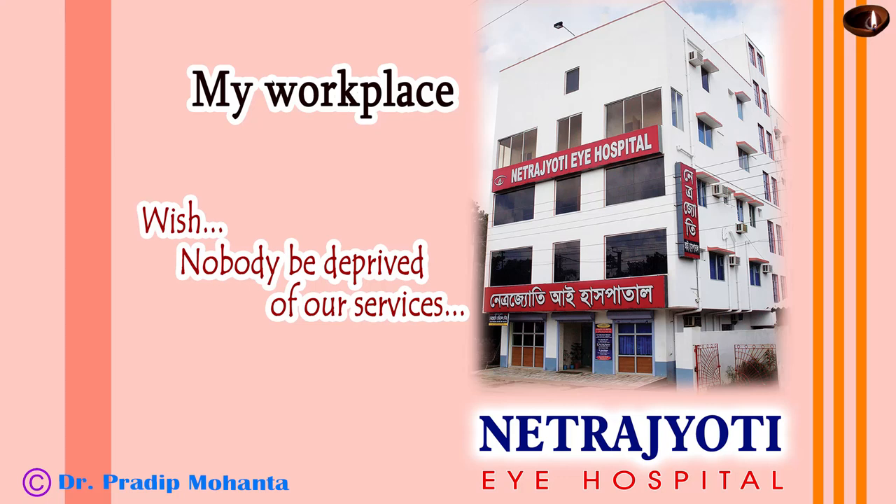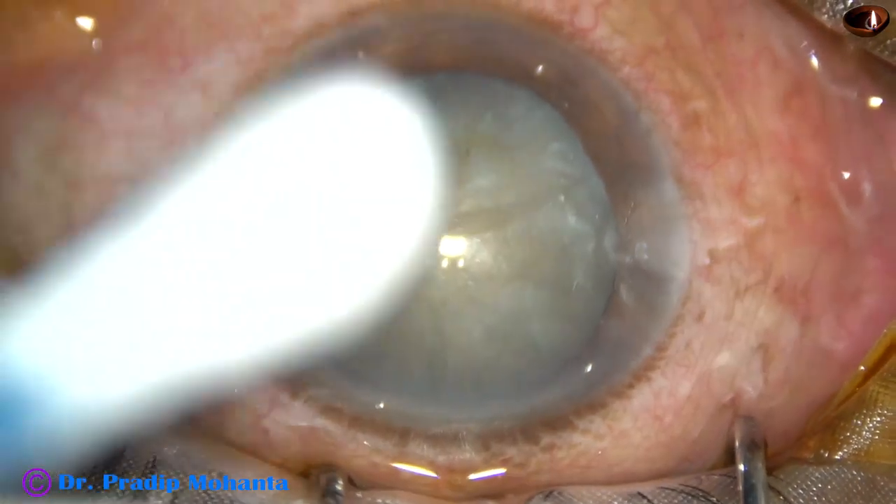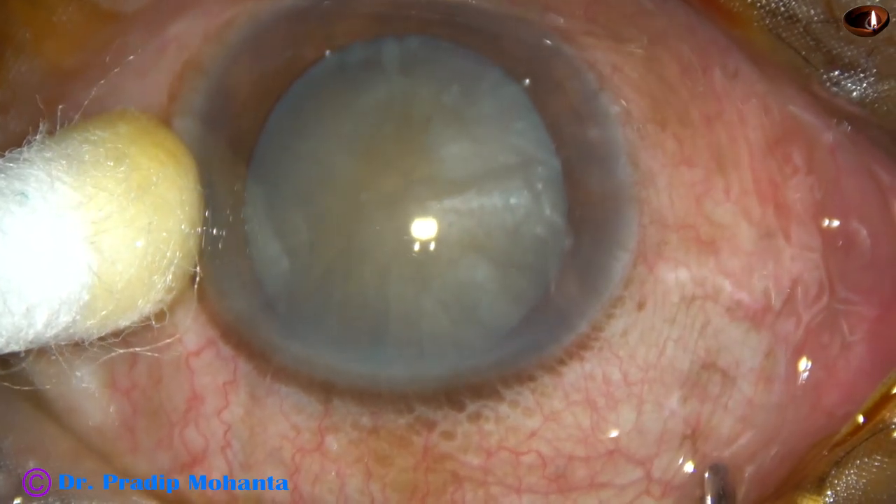Friends, welcome to my workpiece at Ranakhat, West Bengal, India. This is a mature senile cataract. Let us observe the management of this case.